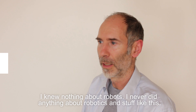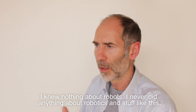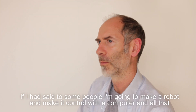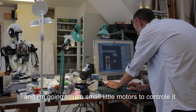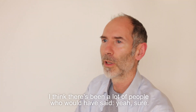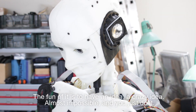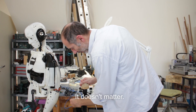When I started the project, I knew nothing about robots. I never did anything about robotics and stuff like this. If I had said to some people, I'm going to make a robot, controlled with the computer, using small little motors to control it — I think a lot of people would have said it's never going to work. The fun of it is to have a crazy idea, almost impossible, but you just do it. It doesn't matter.